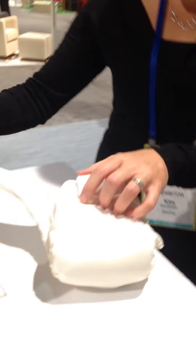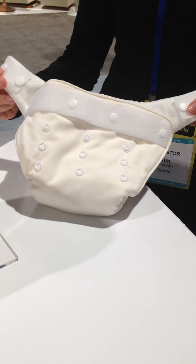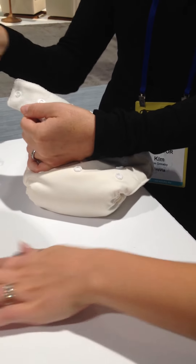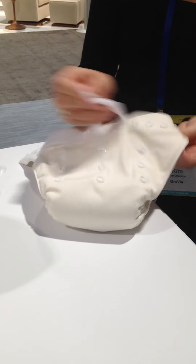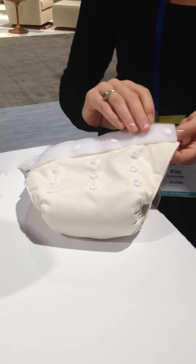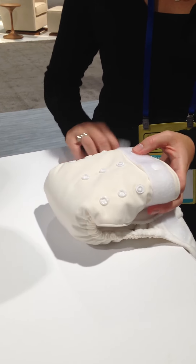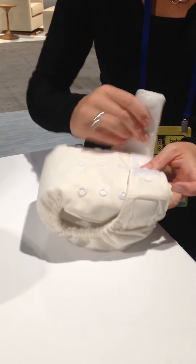Can you show us how the closure works? So this is the Outlast closure and the diaper will come with this. You can see the hook and loop actually snaps right on — you've got your hook on the tabs and then you have your loop piece that goes across here with four snaps. The consumer will go ahead and buy and they're able to just put this right on baby using the hook and loop closure.